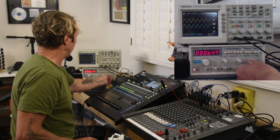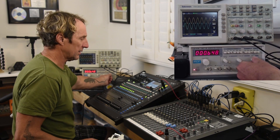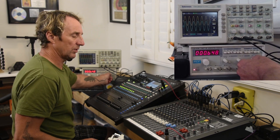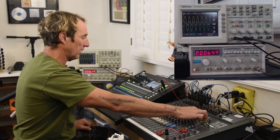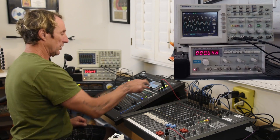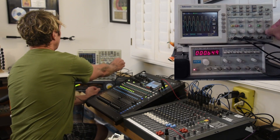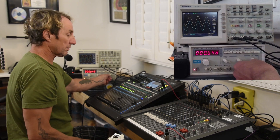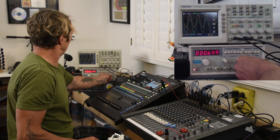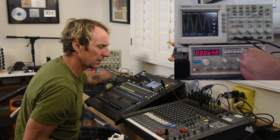I'm going to increase the gain. Right now the meters say we are at zero dB — we've got two clean waves. I'll bring this up. There's plus three, plus six, plus ten, which is the first set of red lights on the analog console. The digital console goes from plus six to plus twelve, and it hasn't hit plus twelve yet. We're still seeing clean waveforms.